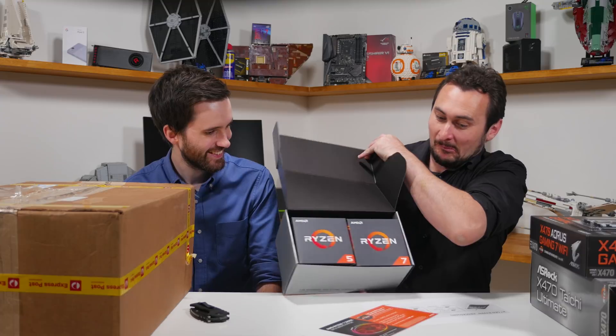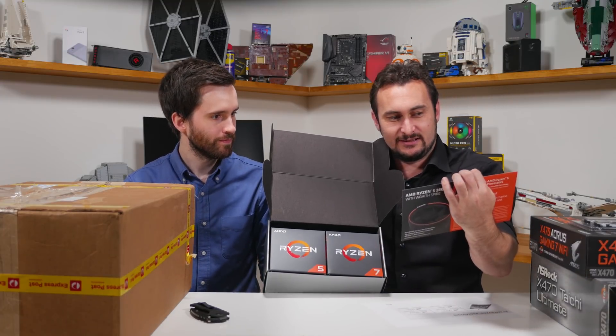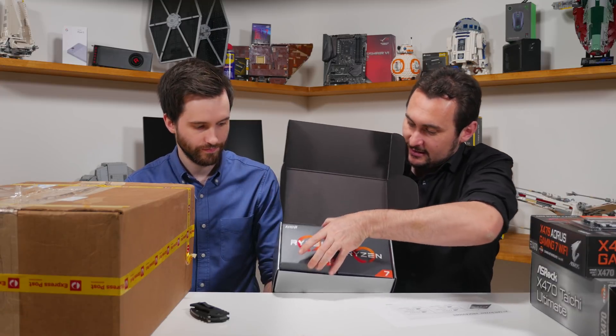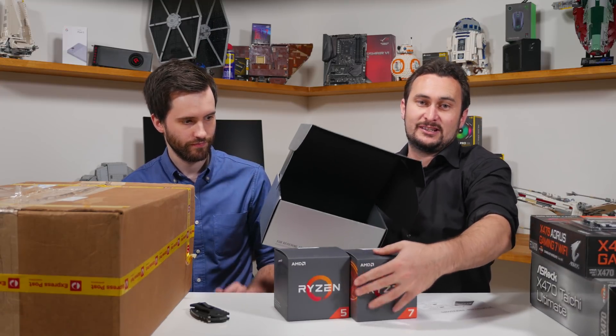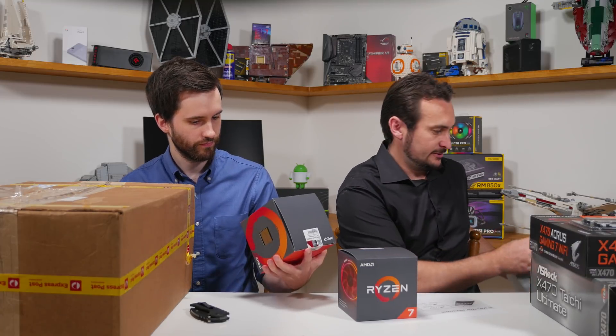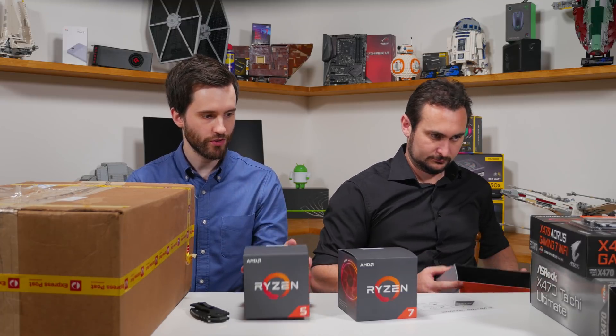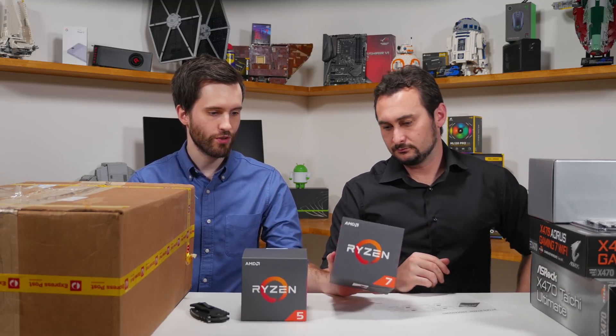So this is the review kit. AMD's not sampling the non-X models at this point. This is the Ryzen 5 2600X in this box over here.